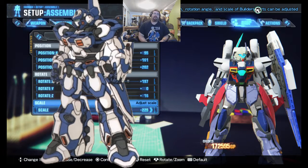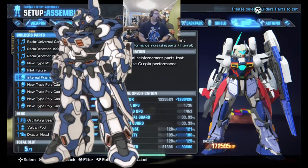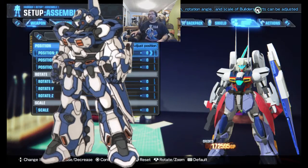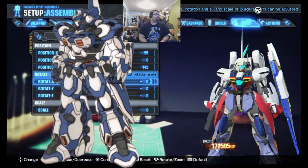For the final part, we're going to put the oscillating beam saber on the head. Following measurements shall apply: X 95, then minus 6 — minus 6 of Y. Then 143 for Z minus. Moving to rotation, give yourself 10 of X. You don't need to rescale that one — that's how it goes.